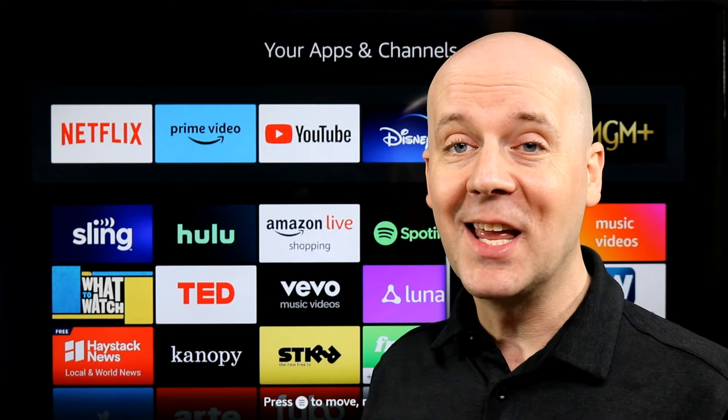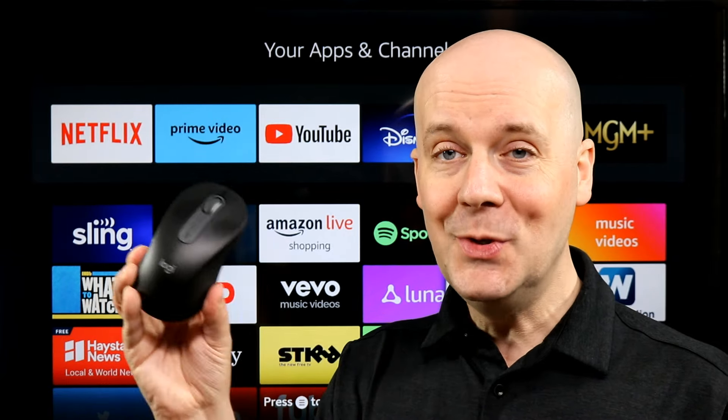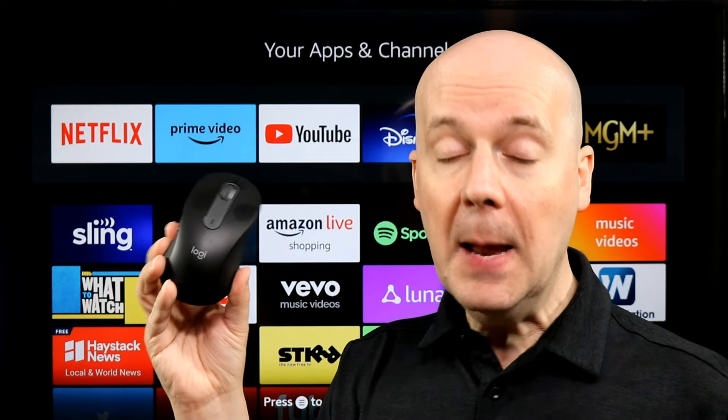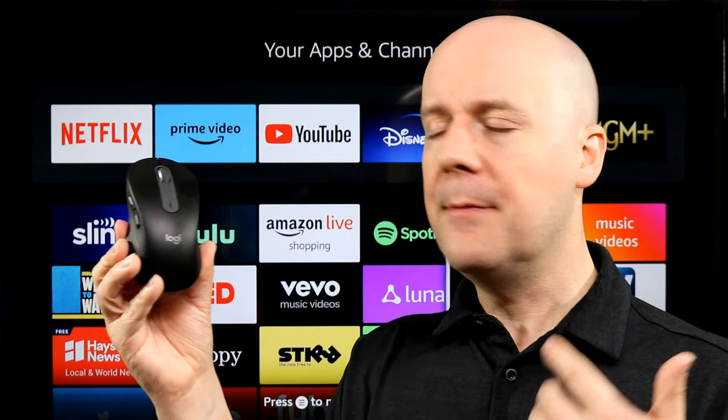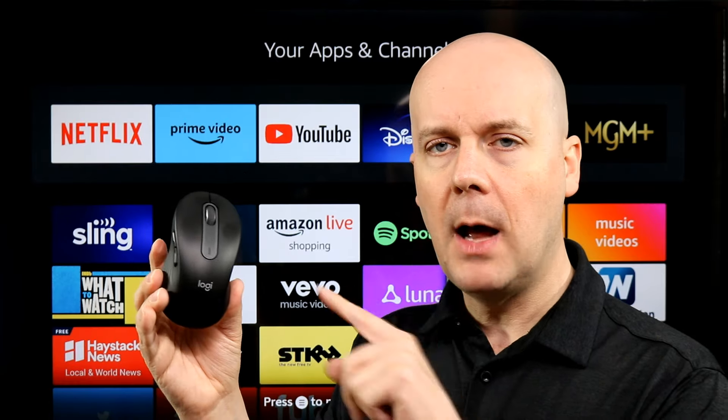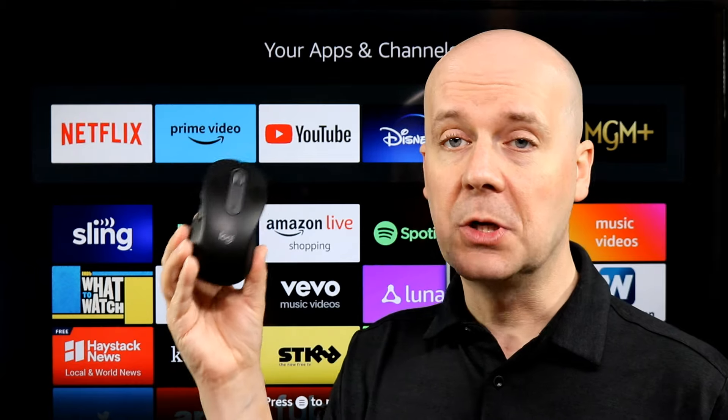Welcome back to The Breakdown. Today we're going to be taking a look at a silent Bluetooth and USB mouse. This is from Logitech. I bought this for my own personal use — I have a tablet that I wanted to be able to use a mouse on to take notes in meetings, and I wanted a mouse that was Bluetooth. This did it just perfectly.